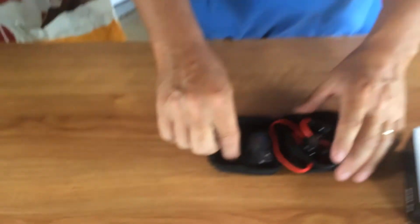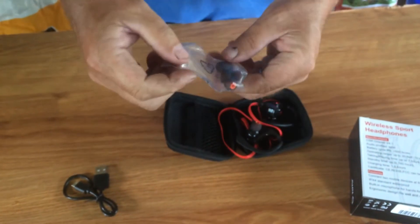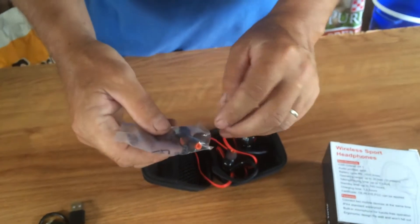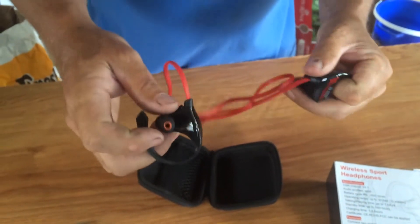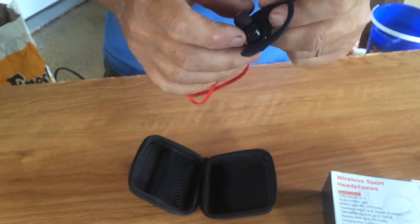Inside it, you will find your charging cable. There are two extra sets of earbuds for whatever size your ears are — small and large — and they have a medium size already on them. They're pretty soft and flexible, and they just pull off easy to change.